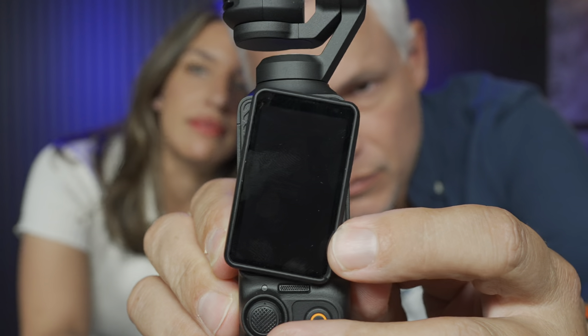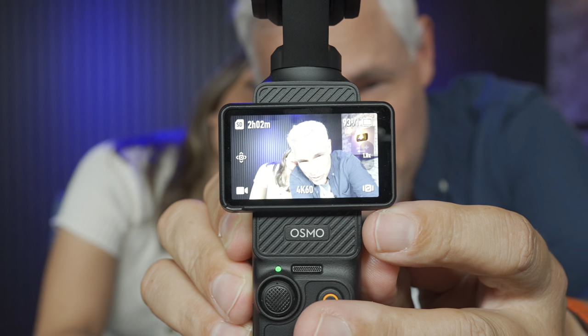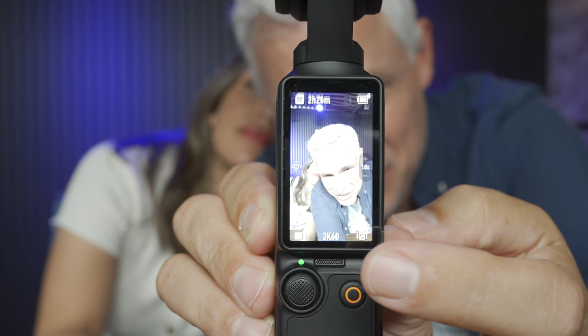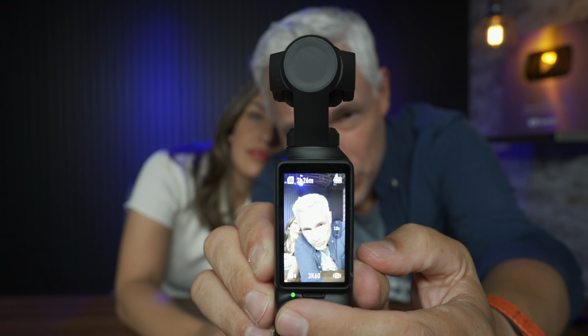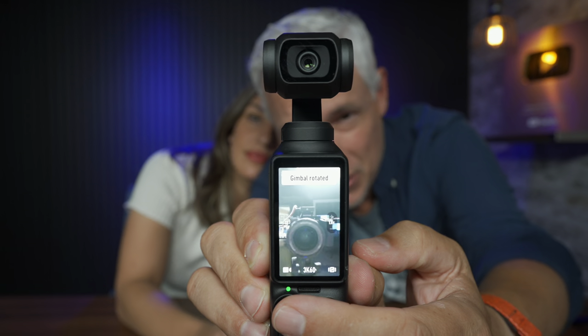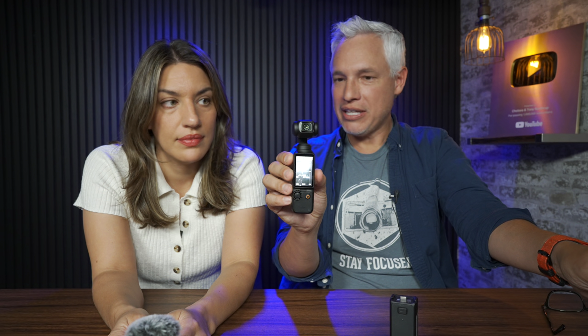Talk about easy — you turn it on just by rotating the screen here, bam, you're in business. And if you want to record vertical video, you can just rotate it and now you're recording vertically. Tap this three times, it rotates around, and now there's a joystick that controls the head. This is really good for moving shots.